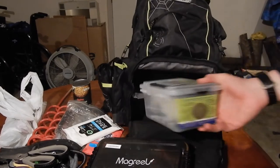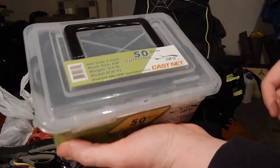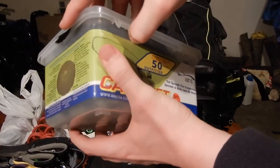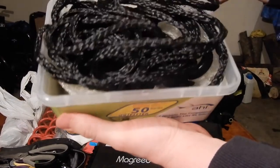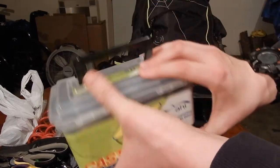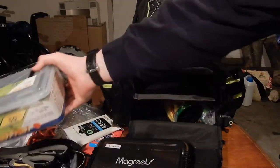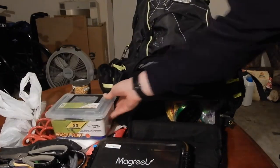I have a cast net in here. I haven't had to use it much because we've always had enough bait, but it's good to have one. This one's just a three-foot radius — a six-foot diameter. It's good to have to catch bait if you run out, or if you prefer live bait. It's good to use live bait sometimes.